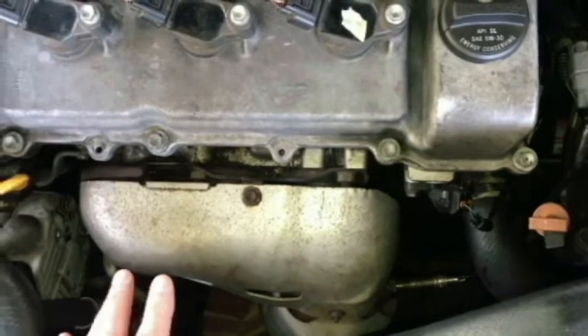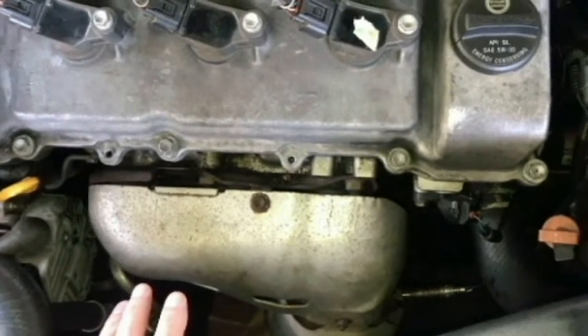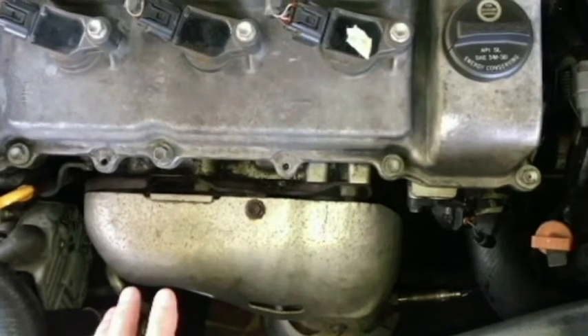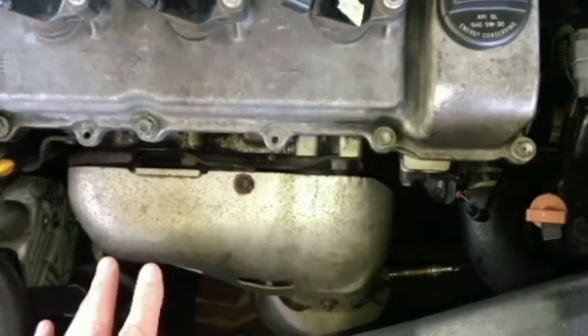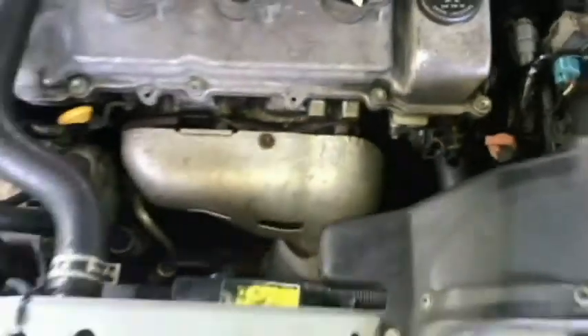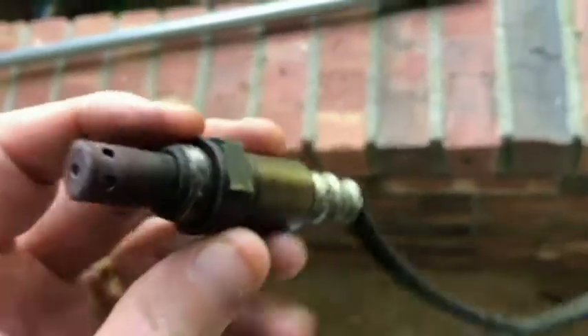So what I'm going to do is remove it and take a look at it. If it looks like I could possibly clean it, I may do that. If it just looks really totally filthy or there's some obvious damage, then I'll just have to replace it. And here's a look at the AF ratio sensor removed — you can see it's pretty nasty looking. There's like some rust on there as well.